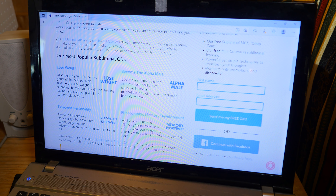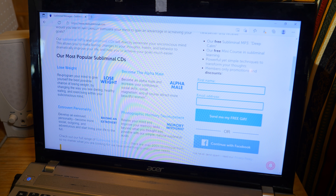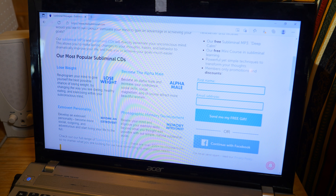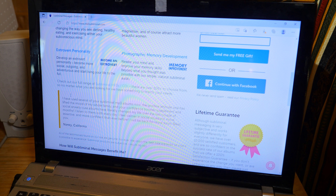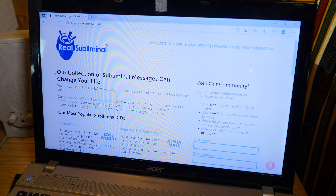Become the alpha male — become an alpha male and increase your confidence, social skills, social magnetism, and of course attract more beautiful women. Oh my god, this is so stupid. Photographic memory development — rewire your mind. My god. This is really stupid.